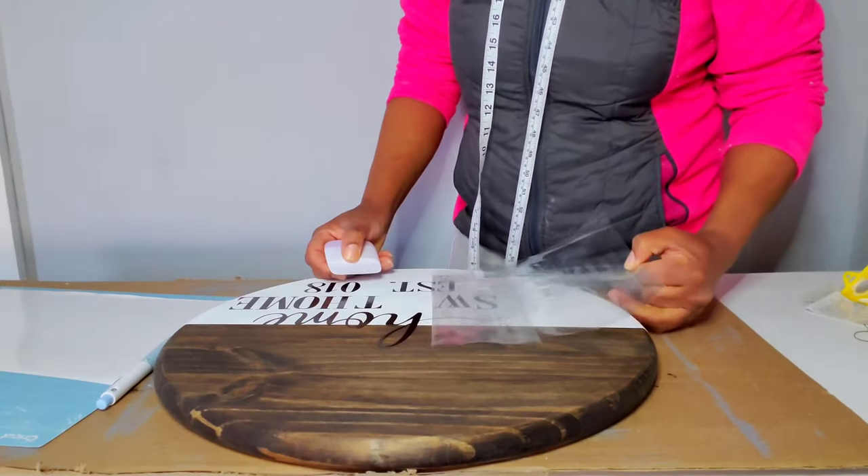My sign is now looking beautiful — 'Home Sweet Home.' I'm going to take this outside and use my Mod Podge sealer to seal it. After sealing, this is what my sign looks like — you can already start seeing the sheen on it. Isn't that beautiful?